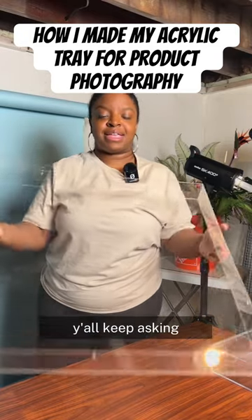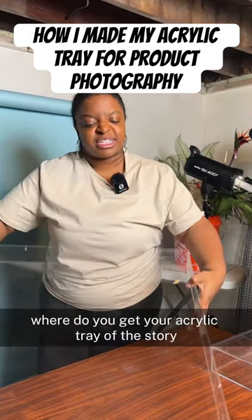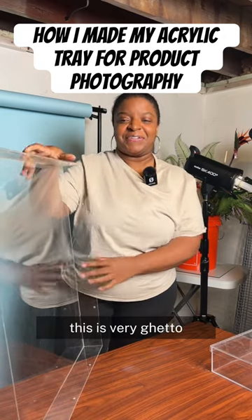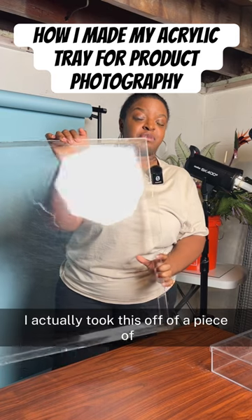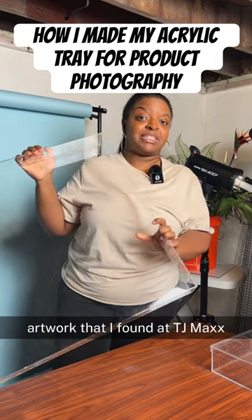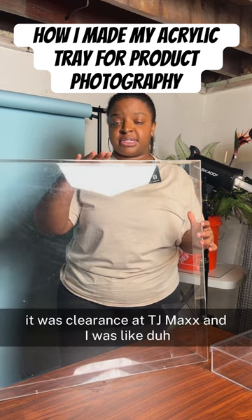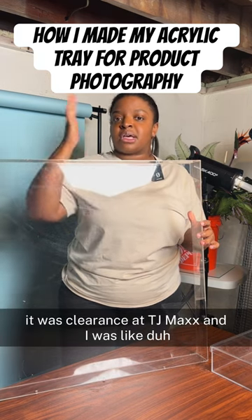Alright, y'all keep asking where do you get your acrylic tray. I'm trying to keep it short — this is very ghetto — I actually took this off of a piece of artwork that I found at TJ Maxx. I just unscrewed it off of that; it was clearance at TJ Maxx.